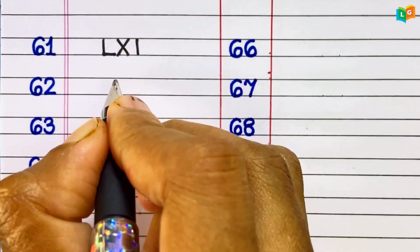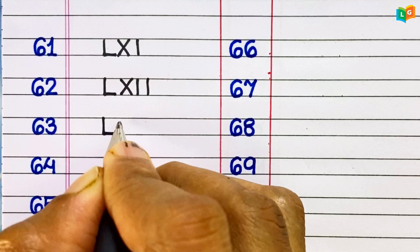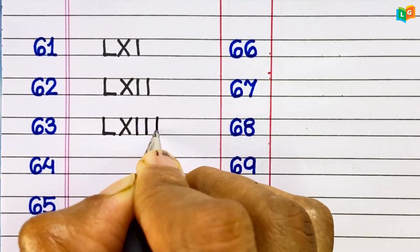61: LXI. 62: LXII. 63: LXIII. 64: LXIV. 65: LXV.